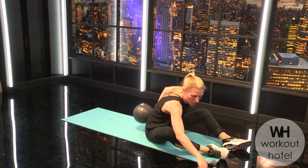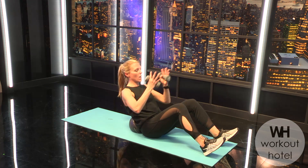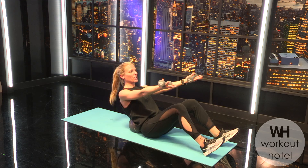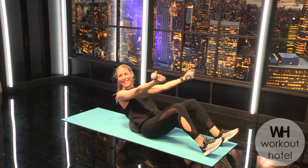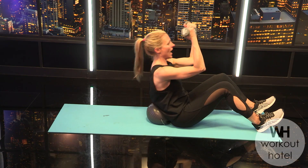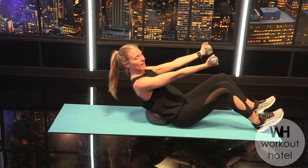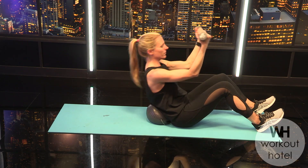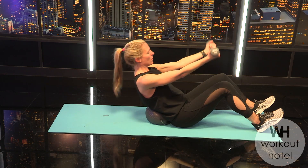Hold behind your thighs, roll up to seated. Take the ball to the small of the back, hold the load in your hands, scoop into that little C curve — chin is off the chest, no tension. Arms finding neutral, shoulders relaxed. On your exhale, little curl up away from the ball and down — the back stays on the ball the whole time. A little flexion of the spine and bicep curls — four more, three, two, last one.